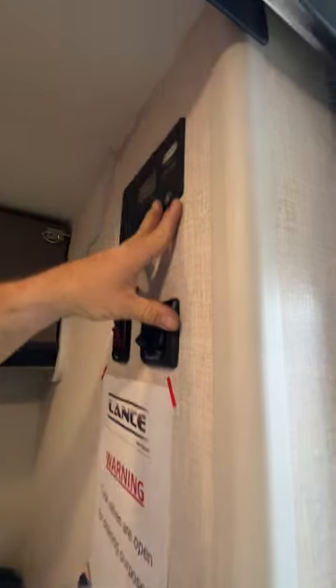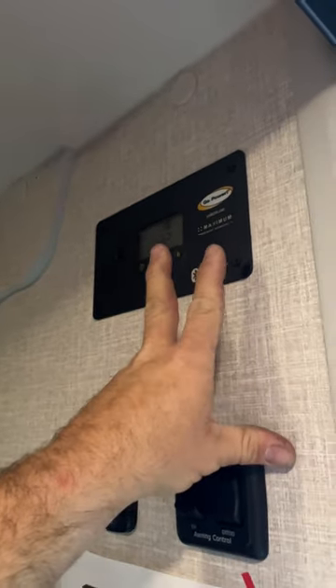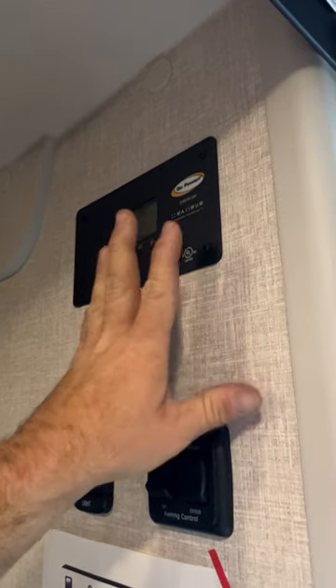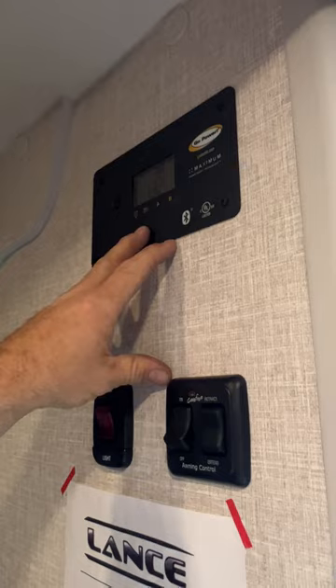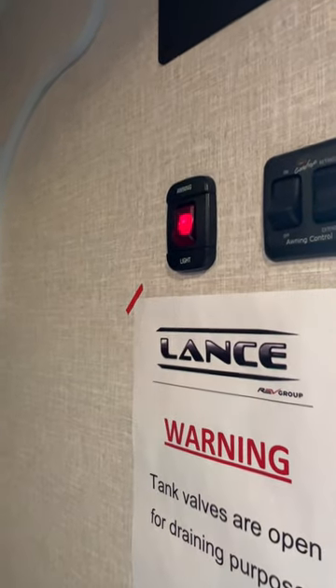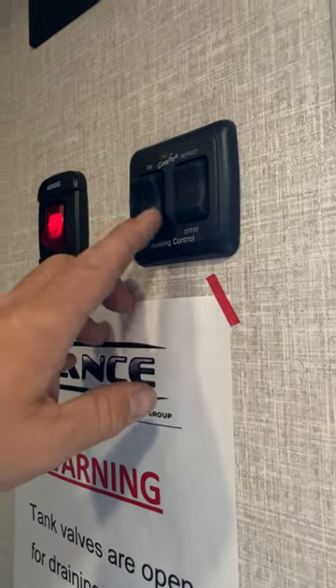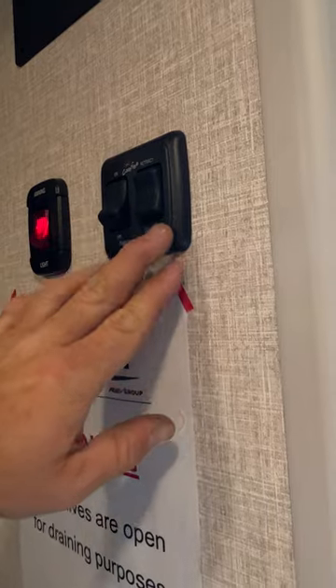Right up here is going to be our solar panel controller. It just monitors the battery — once the battery gets below a certain level, it allows the surge from the panels to come through to charge the battery, and then shuts it off when it reads the batteries are full. Then we have awning lights for our awning out here. And this is what controls our awning — turn it on so you can control it.